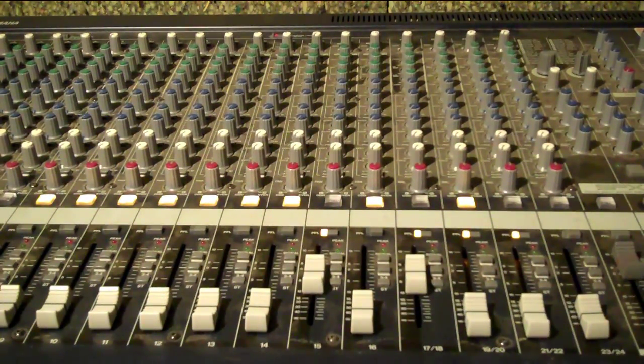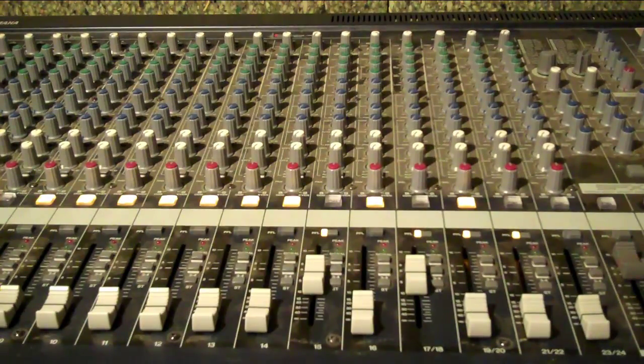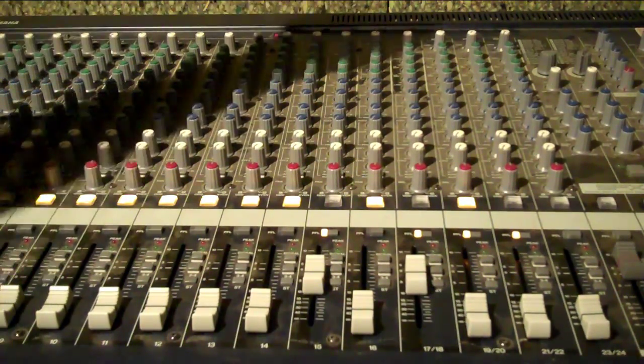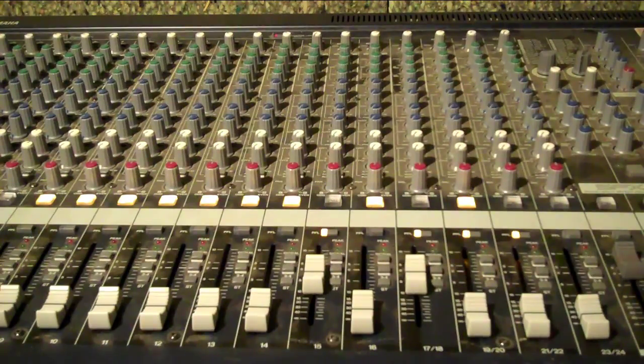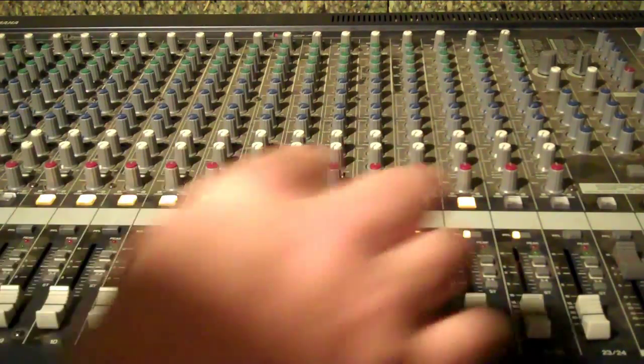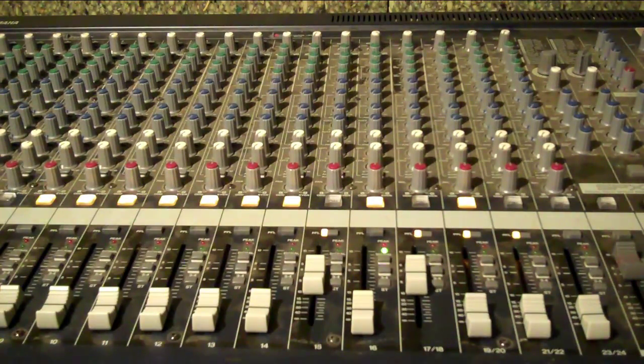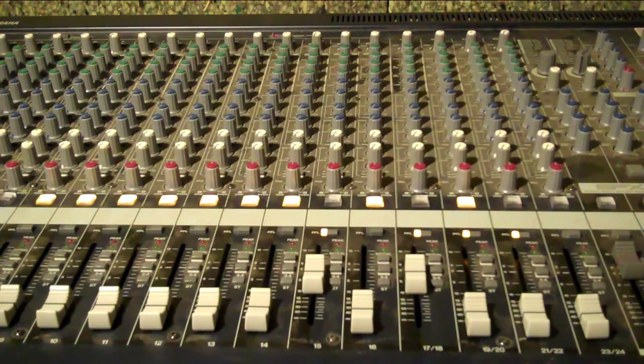Here we are at the mixing board, and I've got my microphone, which is on my guitar amp, connected to channel 16. What you want to do is get enough gain out of the channel to give a great signal without having to turn it up in your DAW, which will give you a hiss. I'm going to raise that up until I see the red peak light, and then I'll back it off a little bit. Now see, that's too much right there — back it off. And that's going to be a good strong signal.